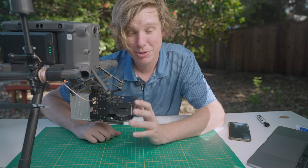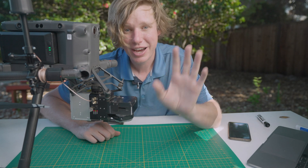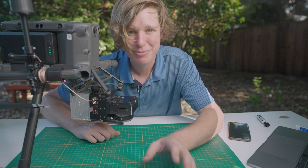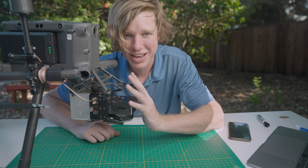Now if you want to shut down the system properly, you can click and hold for 1, 2, 3, 4 — let go — and that will shut down the system normally. This is just like a desktop computer or a laptop with that automatic shutdown sequence: just hold it for 4 seconds and let go, and it shuts down.